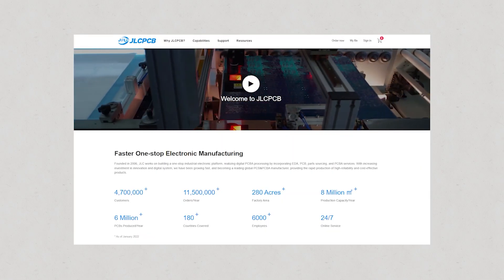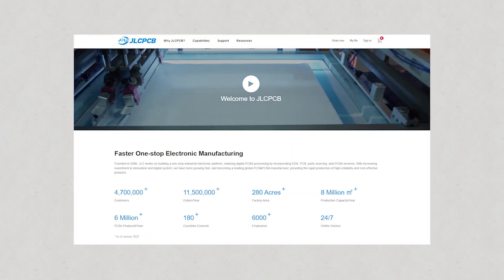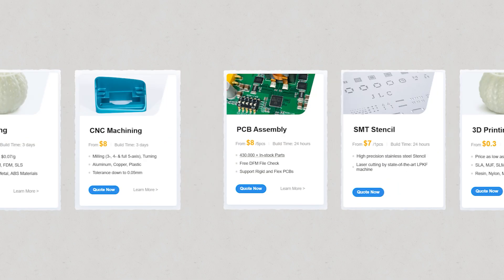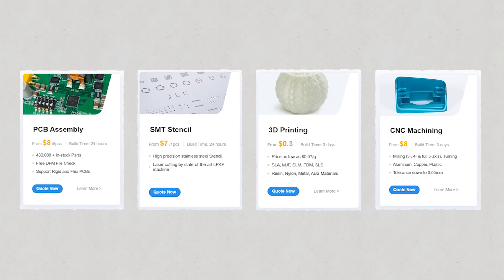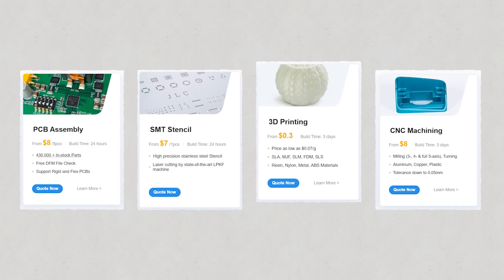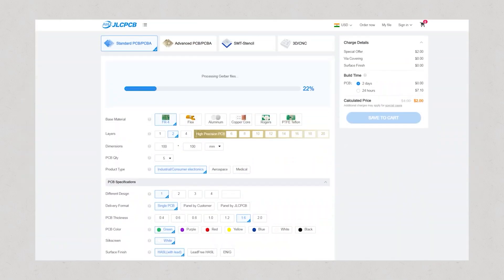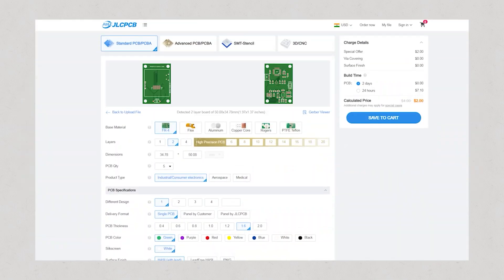Now we'll order it from JLCPCB, and they are also sponsoring this video. JLCPCB is a highly trusted and popular PCB manufacturer. They provide PCB prototyping service at very affordable prices. Besides PCBs, they also offer PCB assembly, SMT stencils, 3D printing, and CNC machining. To order the PCB, just upload your Gerber file, select settings, and order your PCB in any color mask for just $2.